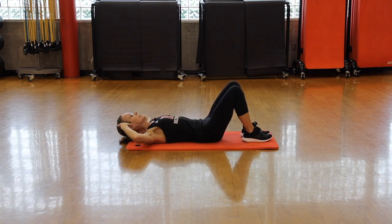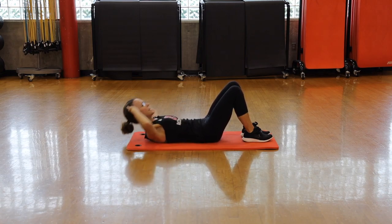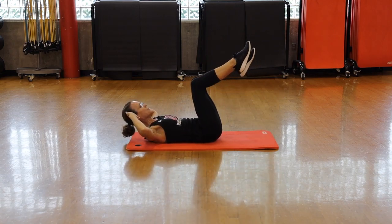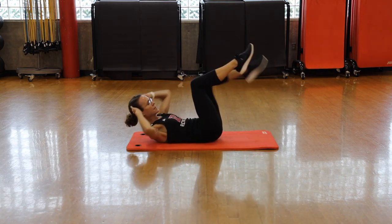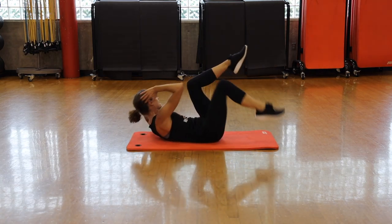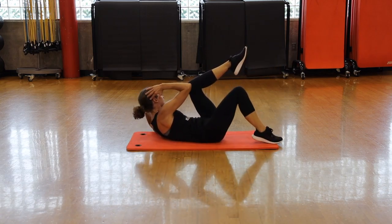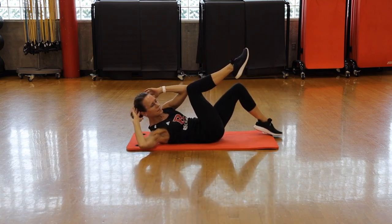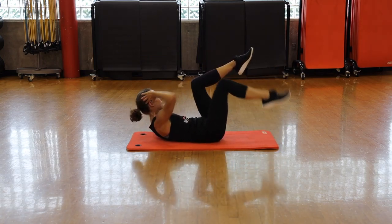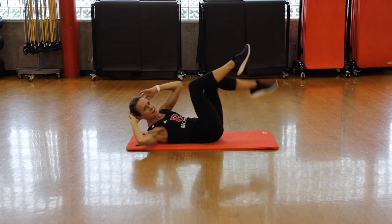Lower your hips to the floor, fingertips to temples — we've been here before. Simple crunch, feeling a little warmer now. Slide your chest towards your hips and a gentle tuck of your chin. Elbows stay wide and you're peeling your shoulder blades off the floor. Knees over hips.